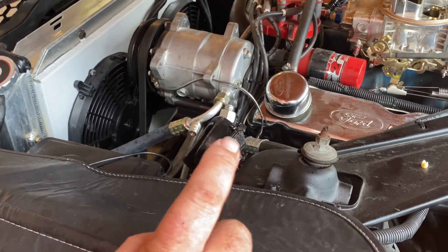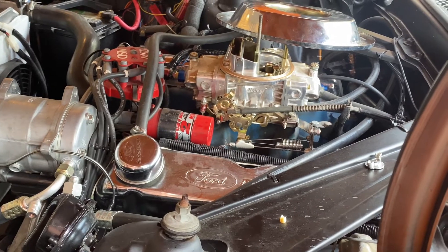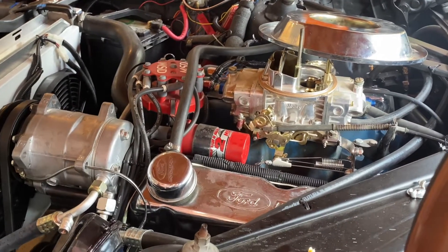Now before we do that, I want to take a video of the pressure gauge to show where it is right now at idle with no adjustment.